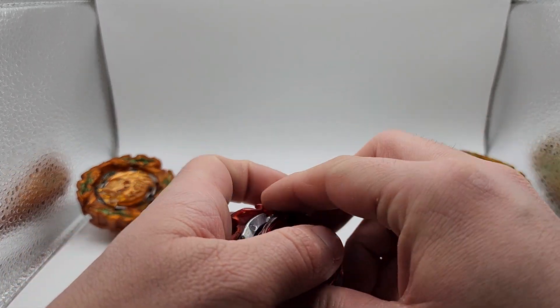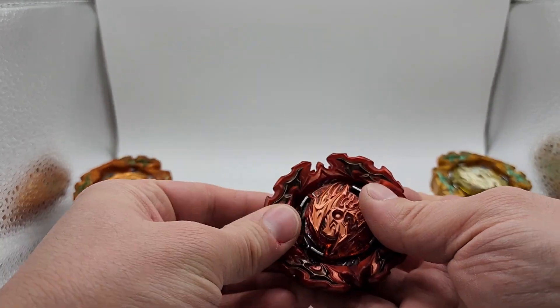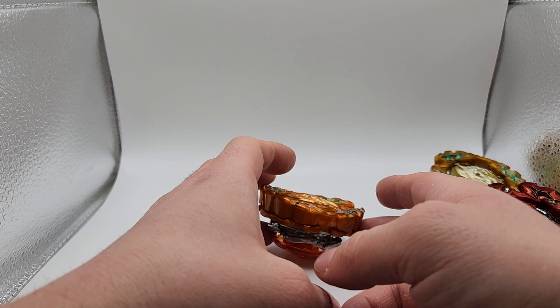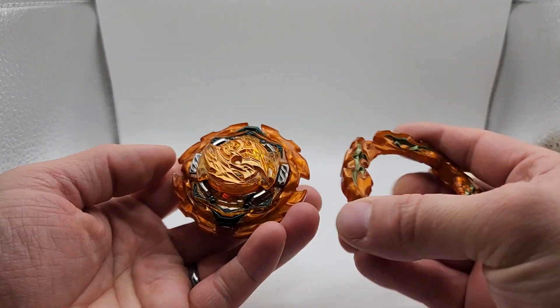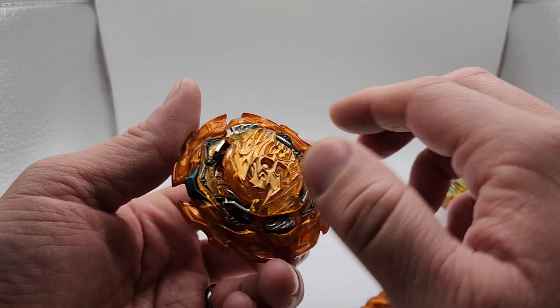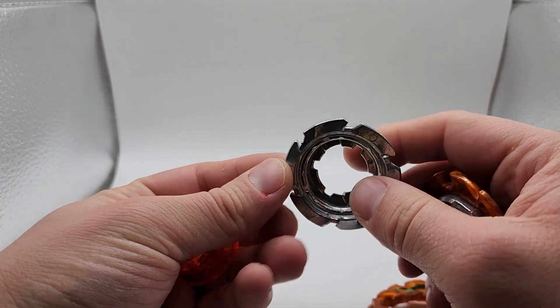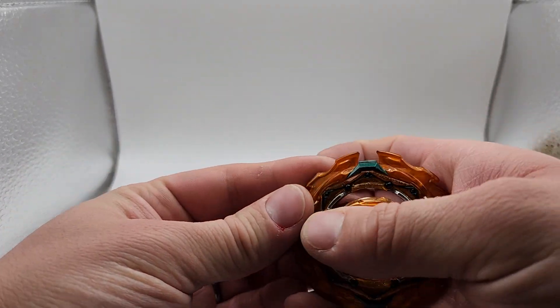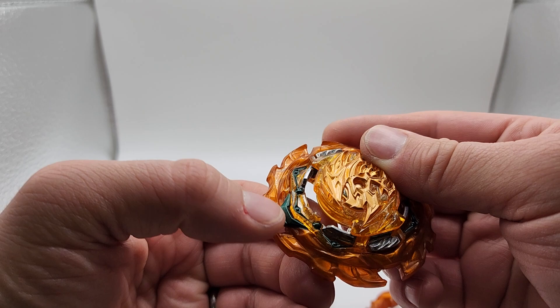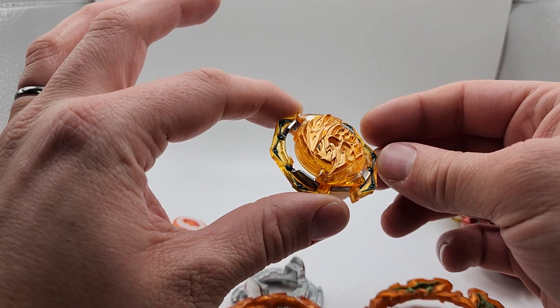And then our last Perseus — a Blaze Perseus. This is kind of a gold orange; pretty nice, I like it. Same thing — Legacy orange kick. Let's take a look: same colors. And we'll take a look at our Perseus orange.